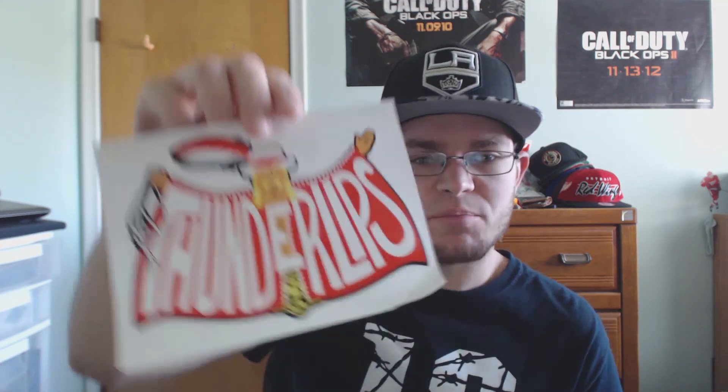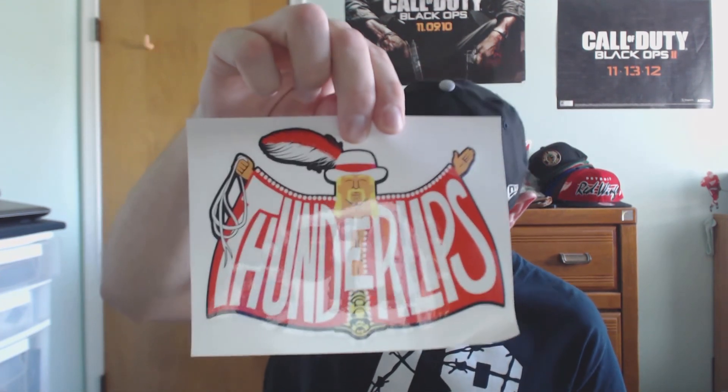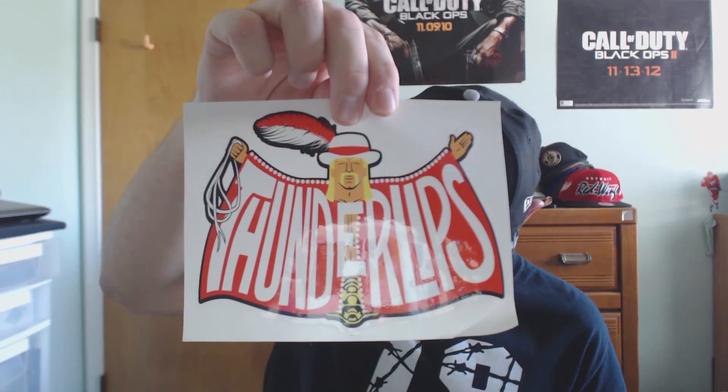We've got a sticker here that says 'Thunder Lips' — once again, no clue what that's from. Then we've got a card here.